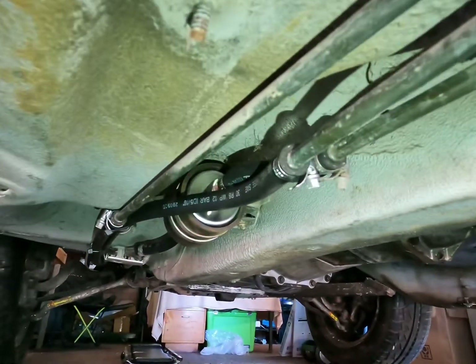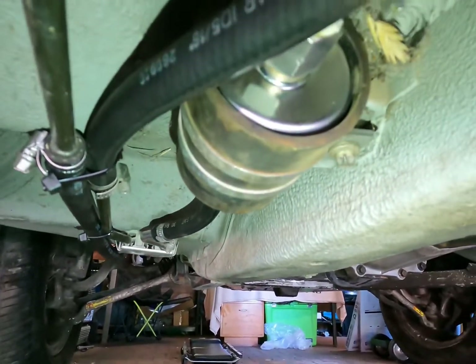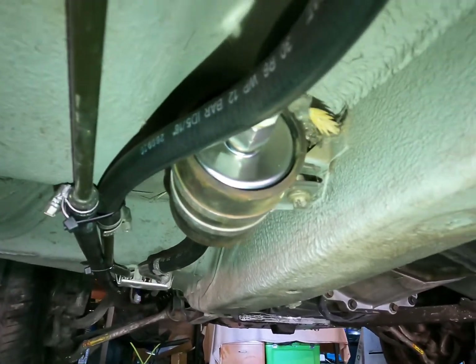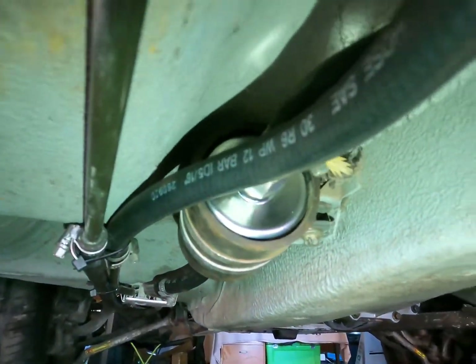We've now converted that to the return line just because it was a hard line and it runs up there very nicely. I've also put in a Falcon fuel filter just because it was easy to chuck in there — I just put some brass fittings on the end of it and pushed the hose on, which was nice and simple.